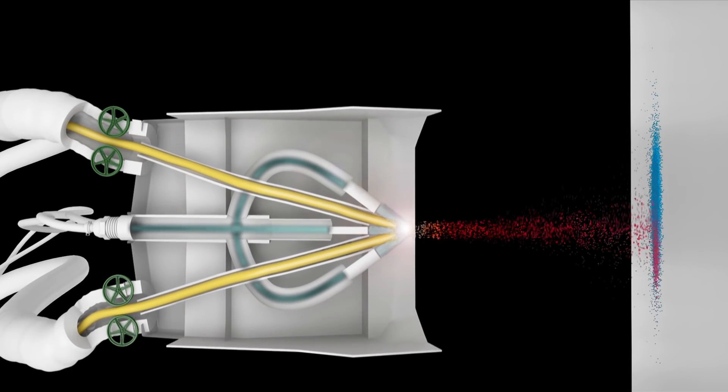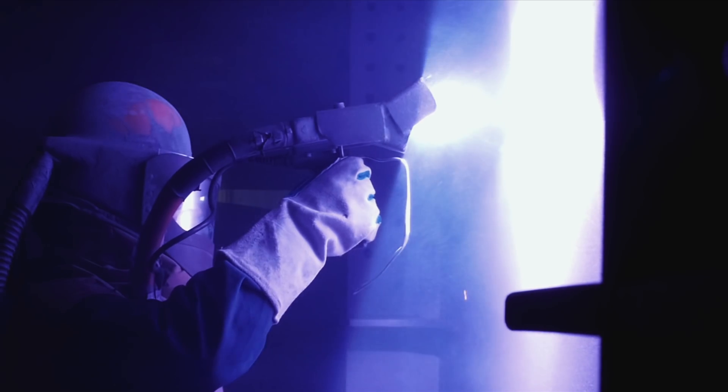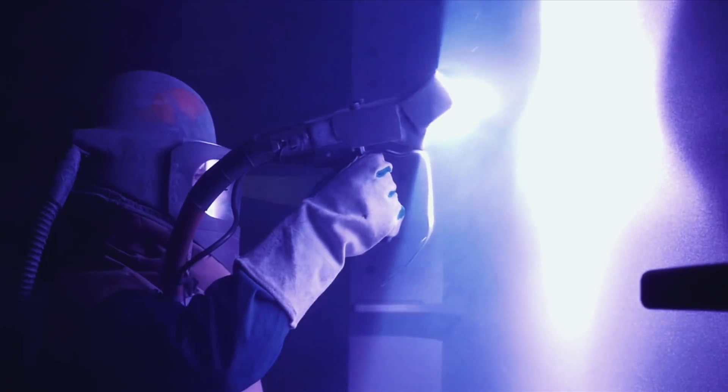A nozzle directs a stream of high-pressure gas or air onto the arcing point where it atomizes the molten metal and carries it to the workpiece. Heat atomizes the metal into tiny sphere-shaped droplets. Almost instantly, the liquid metal cools and dries quickly, forming a continuous protective coating on the steel surface.